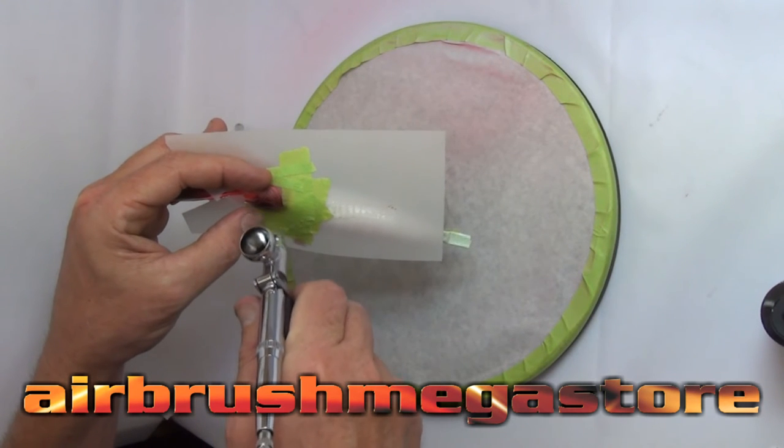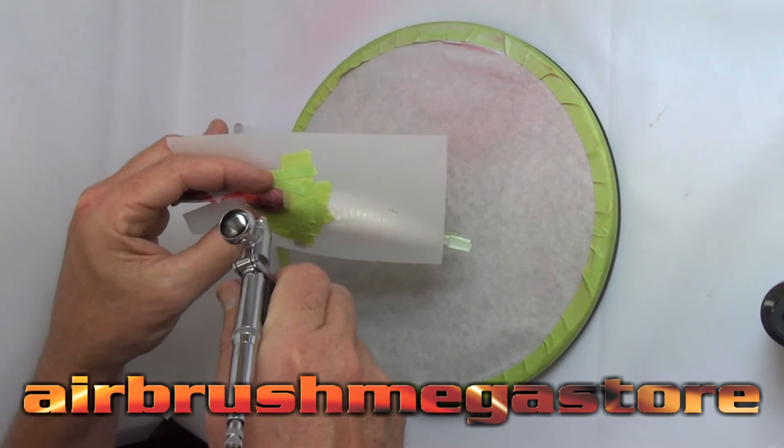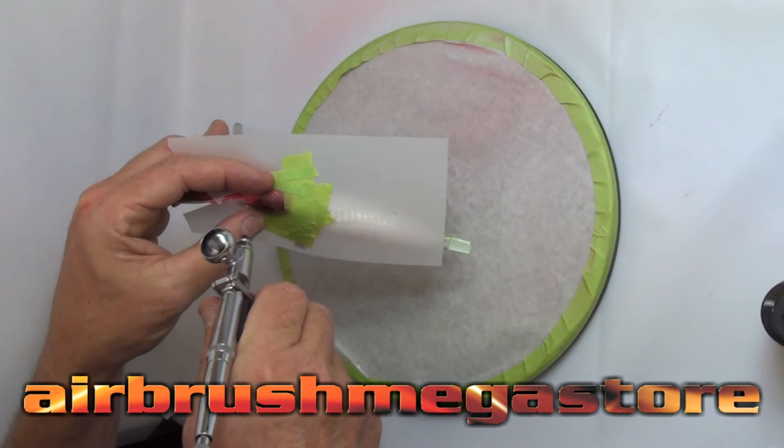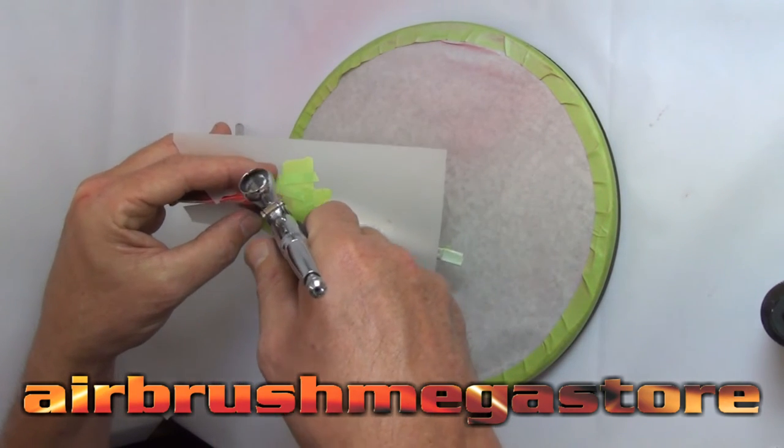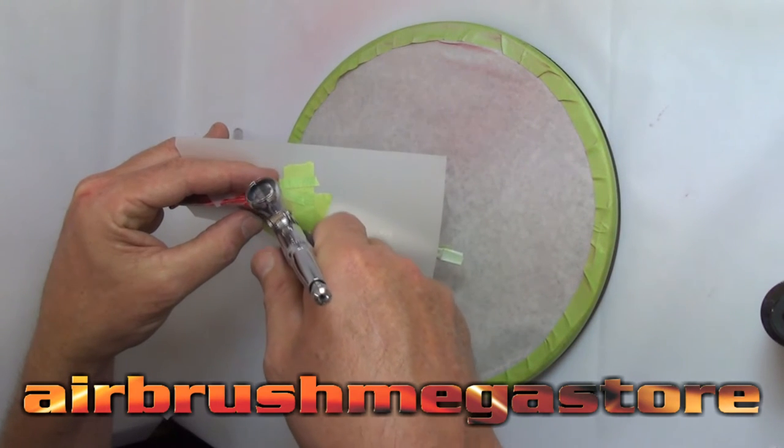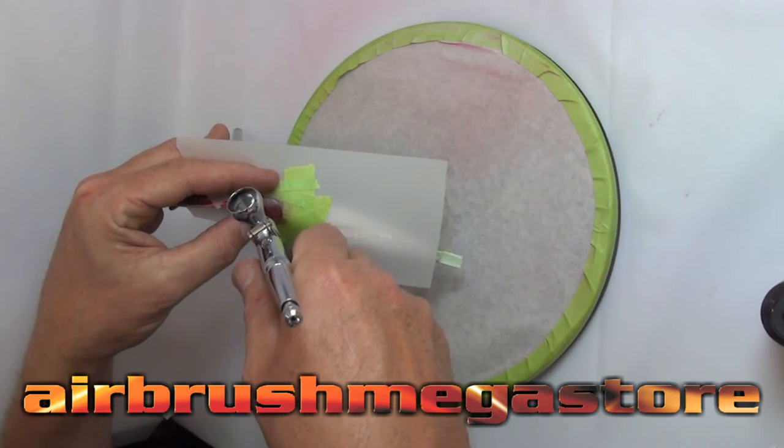When you swap sides you need the stencil completely dry before you relocate it, because it's going to be the reverse side. Or, grab a wipe with a little bit of high performance reducer on it and wipe the stencil down — it comes off straight away, nice and clean, so you can see exactly what you're doing.